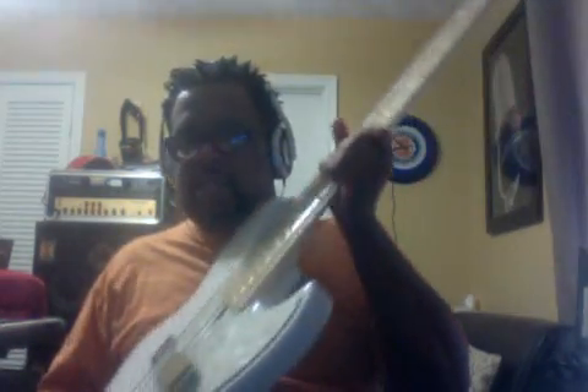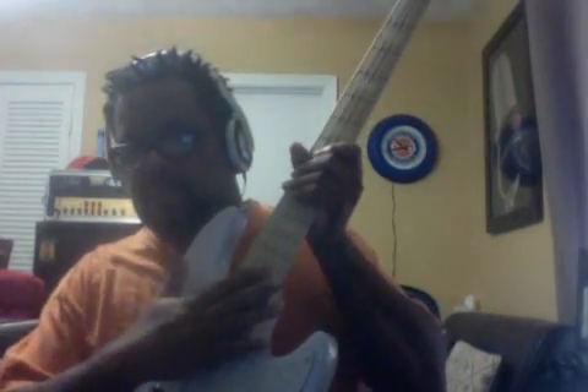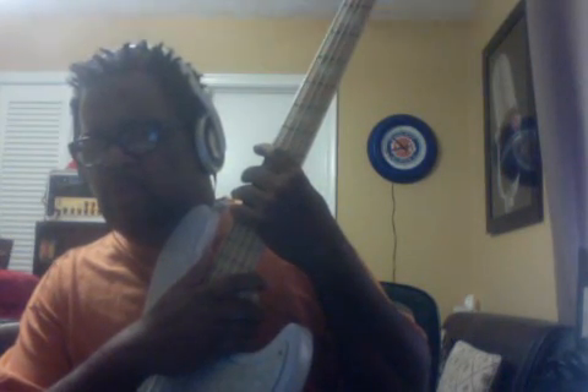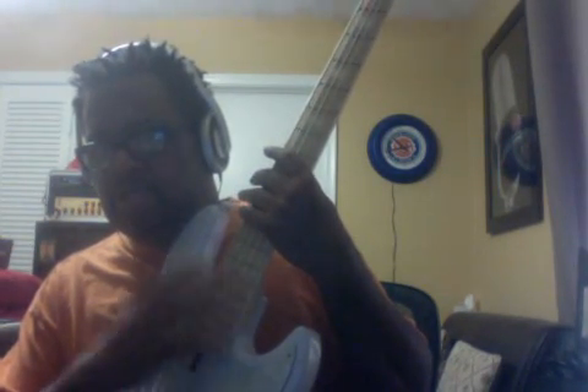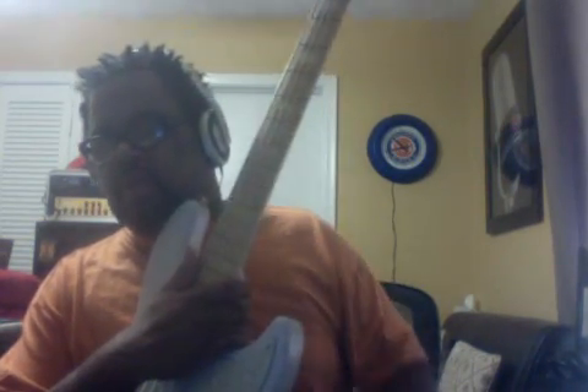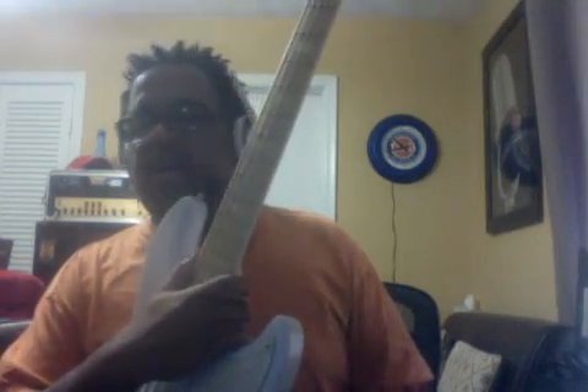This is the swamp ash version with the maple neck. I'm a tech as well, and I've had both versions here — I've had an alder/rosewood five-string, and I'm waiting to hear the ash/rosewood so I can do a real comparison between the two neck woods. They're incredible.